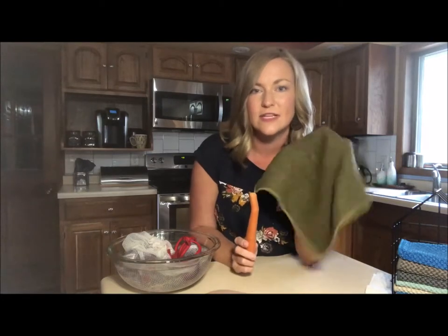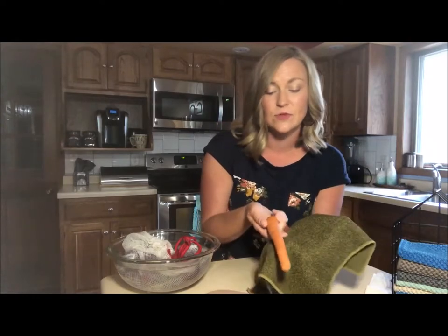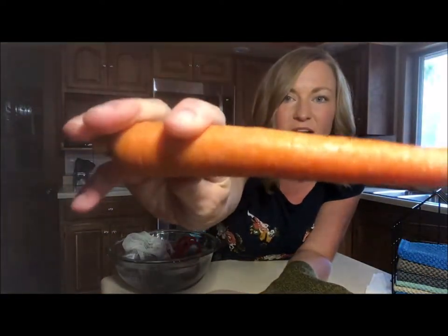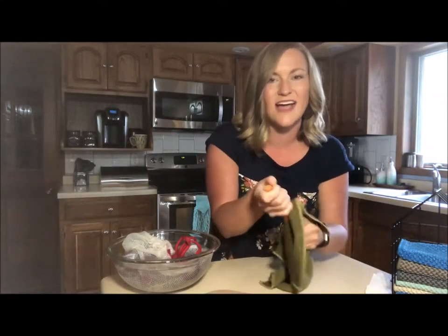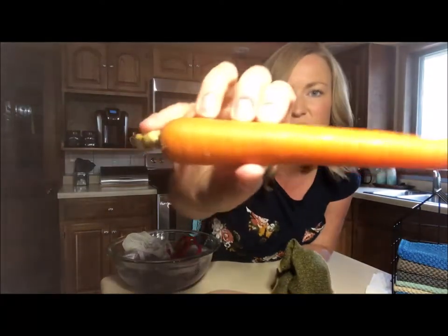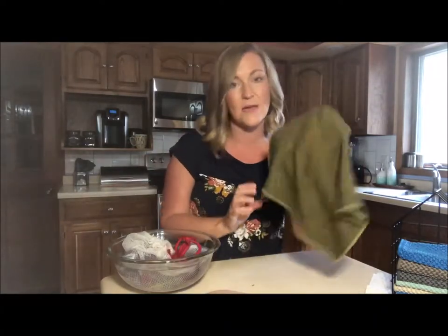I absolutely love that he can take this fruit and veggie scrub cloth and peel and remove that outer yuck off of the carrot. You just rub the cloth across the carrot - I got this cloth wet before the video started - and it literally takes just a few seconds. Now we have a super clean carrot, and it's safe and easy for my kids to use.